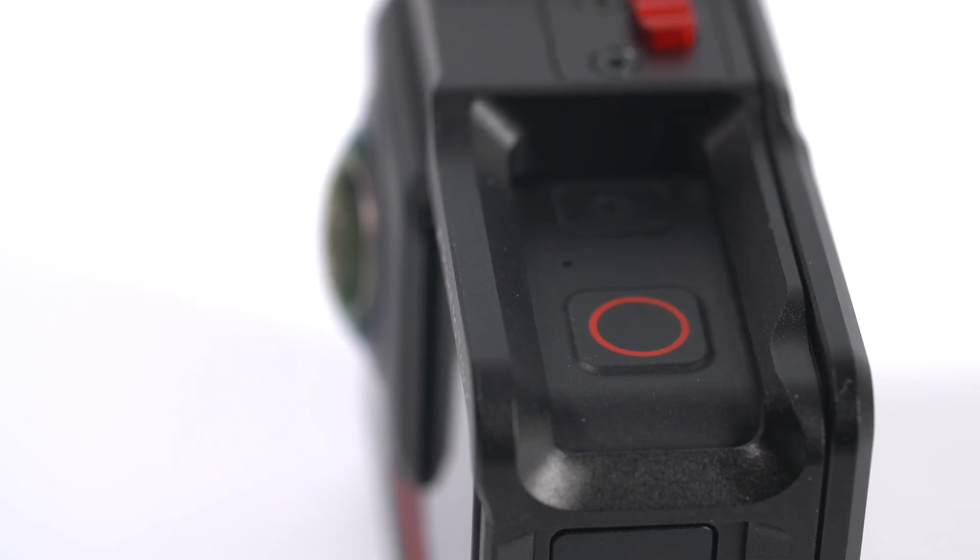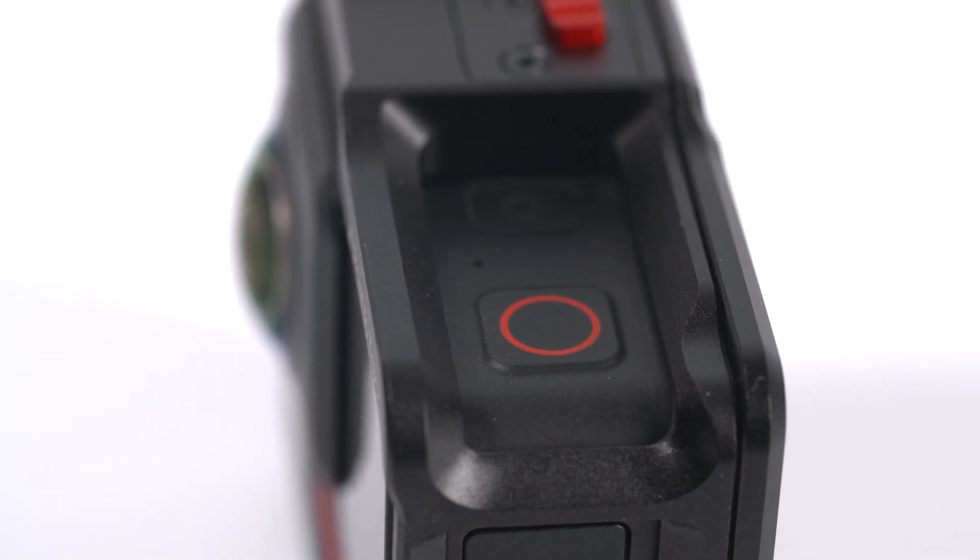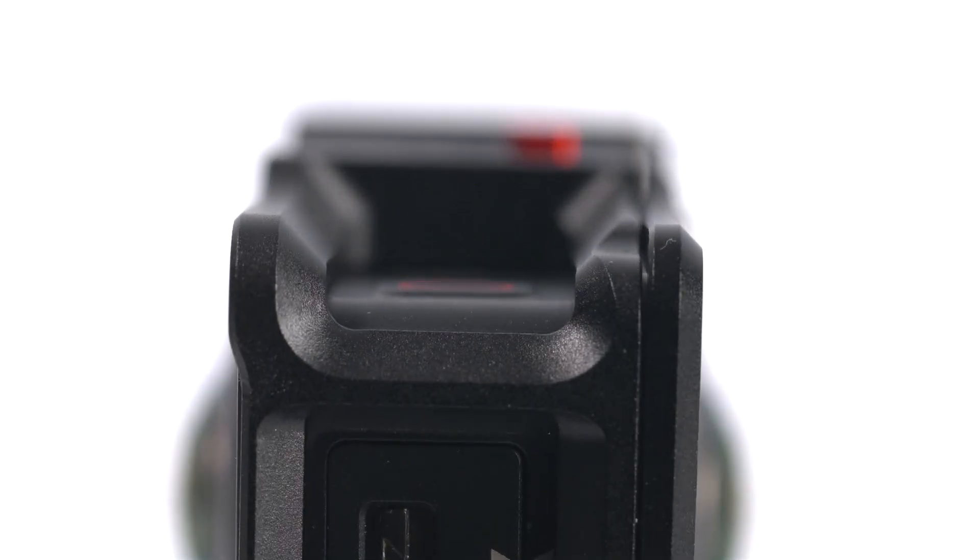The Ulanzi cage's design offers more protection to the record and on buttons, due to having two lips that raise up either side, and this may also help with accidental button presses.